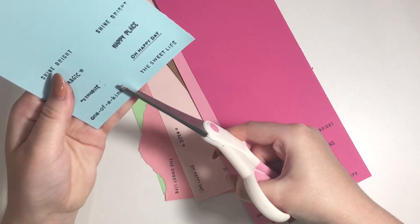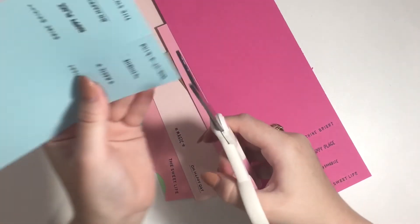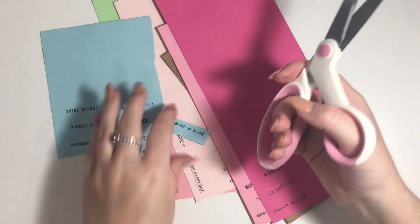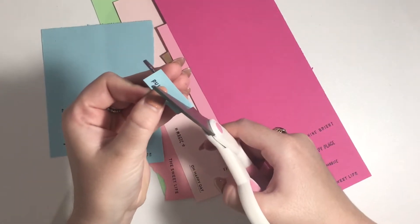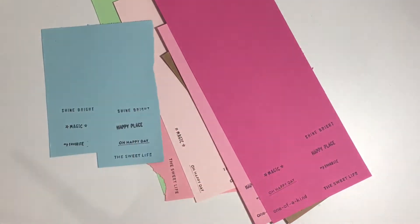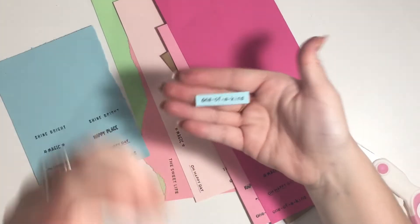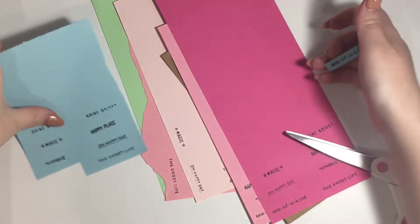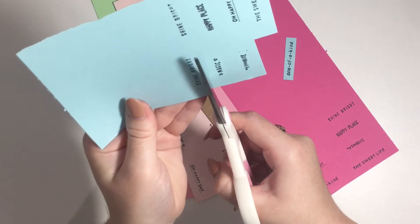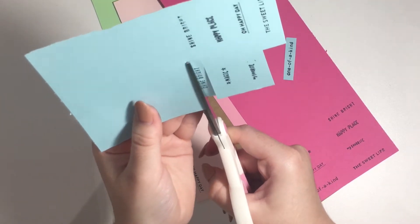I'm just going to use my scissors because I think it will be faster. You can use a paper trimmer if you want, but I'm going to fast-forward while I'm cutting them all out. I'm going to cut them all out into this strip shape.